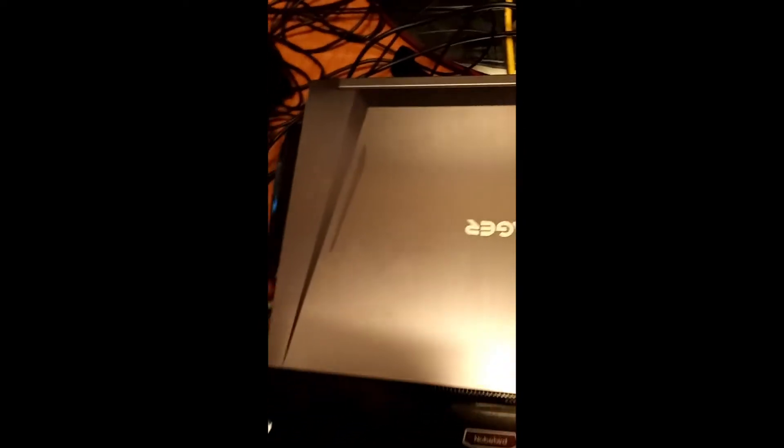First step will be to unplug all the wires. Make sure your laptop is off — of course you don't want to do this while it's on. Next you're going to need a Phillips screwdriver to take all the screws off the base.